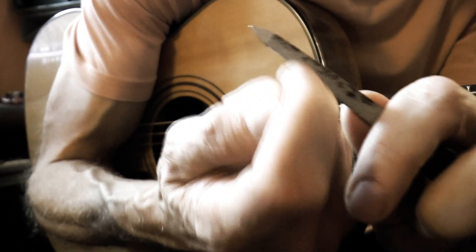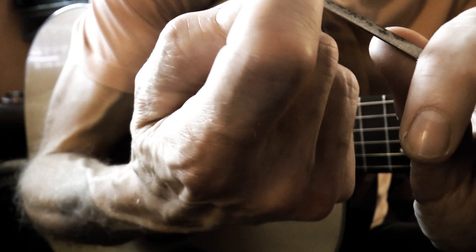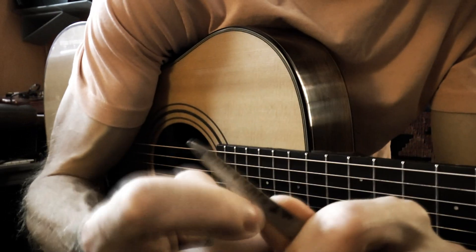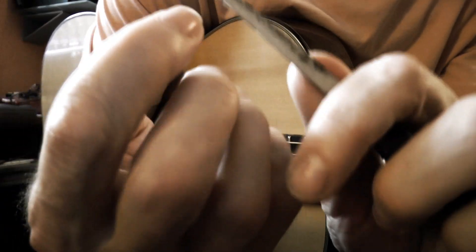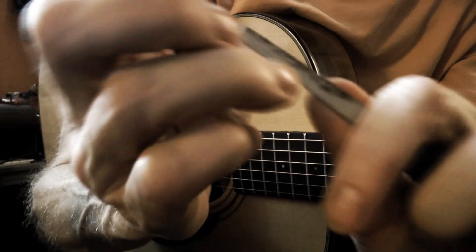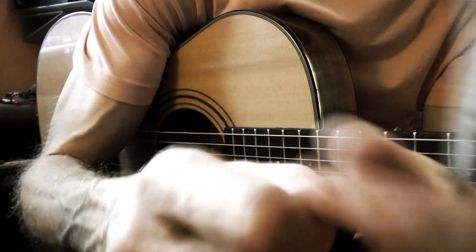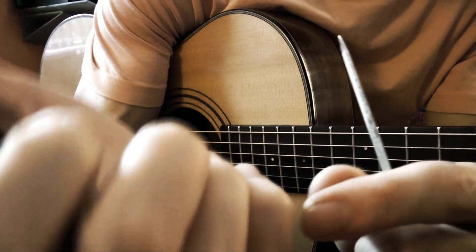This one is a little bit too long. You want to be careful because you can easily take away too much material — that wouldn't be good, since it takes a while for the nail to grow out. Then do the underside like so. Ring finger, same thing.